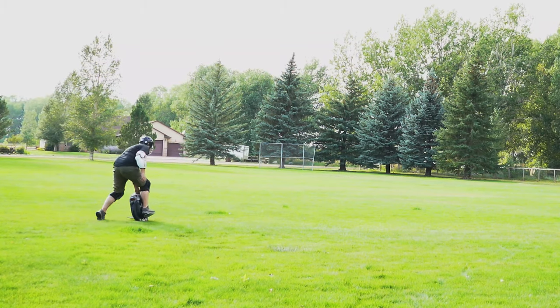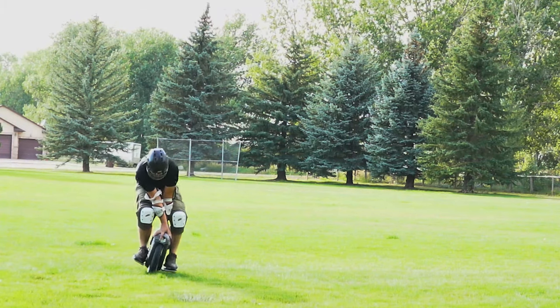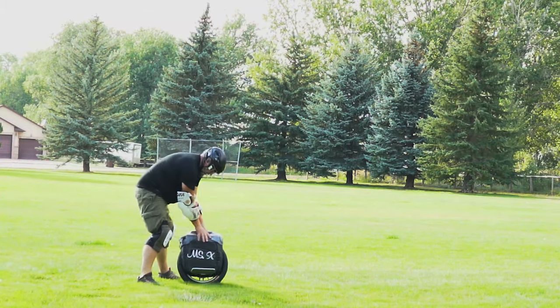I was getting pretty discouraged this day. Then the next day — I also made a video of that — I started thinking I would use some ski poles and try it that way.